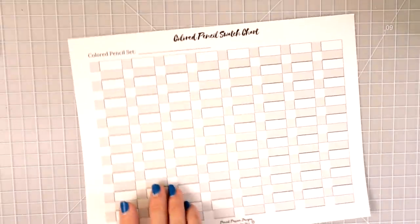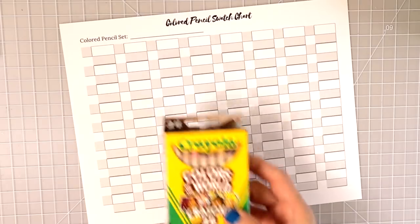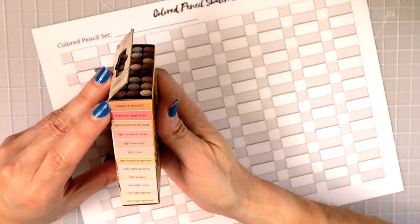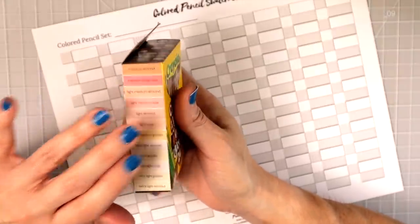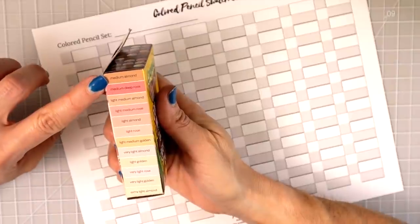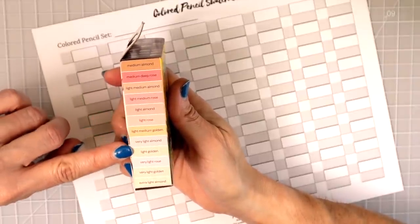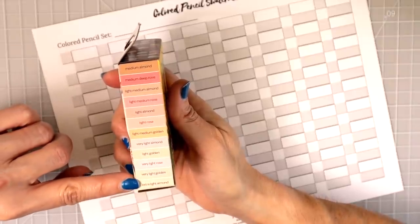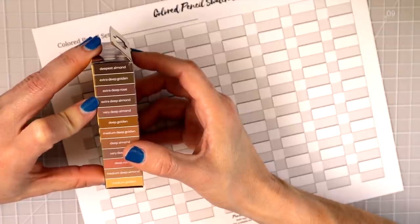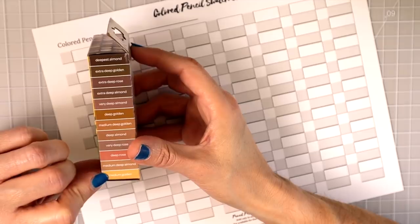Next up: Colors of the World. These likely share the same names as the Colors of the World colored pencils I reviewed. The colors are: Extra Light Almond, Very Light Almond, Very Light Golden, Light Rose, Very Light Rose, Light Almond, Light Golden, Light Medium Almond, Light Medium Rose, Medium Deep Rose, Medium Golden, Light Medium Golden, Medium Almond, Medium Deep Golden, Deep Golden, Medium Deep Almond, Deep Almond, Deep Rose, Very Deep Rose, Very Deep Almond, Extra Deep Almond, Extra Deep Golden, Extra Deep Rose, and Deepest Almond.